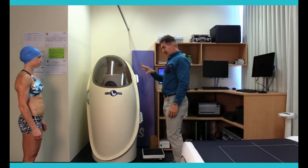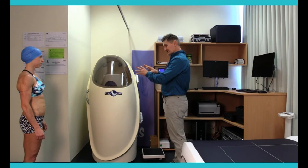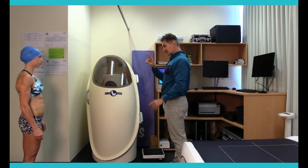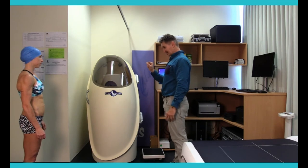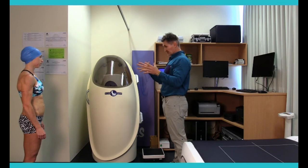What's going on now will be exactly like what happens for you during your testing. The chamber door is going to close for about 30 seconds. We're going to do this twice for you. As long as the measure between your first and your second are within 150 mils of each other for the estimation of your body volume, we're good to go. If it falls outside of that, we'll take a third measure.